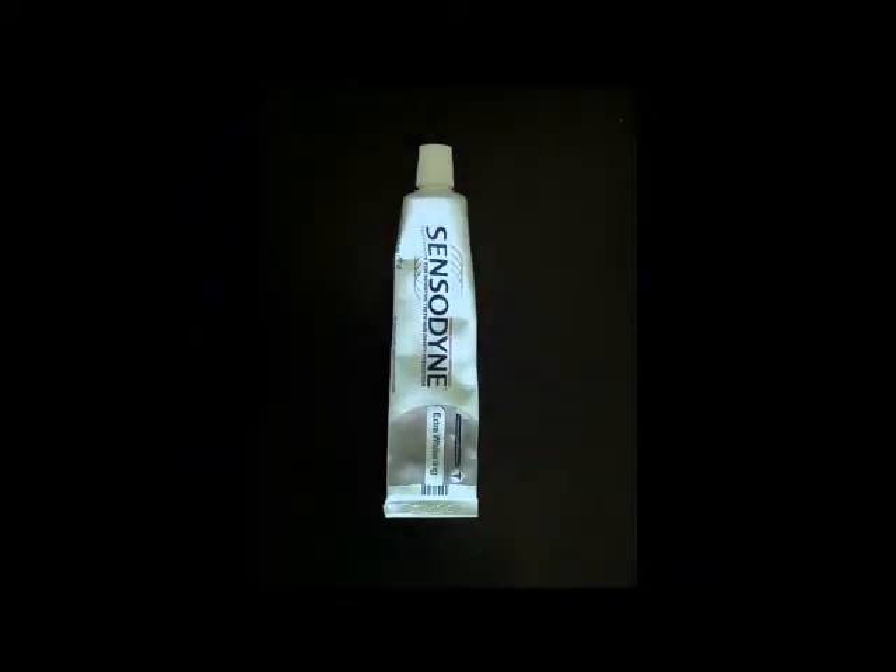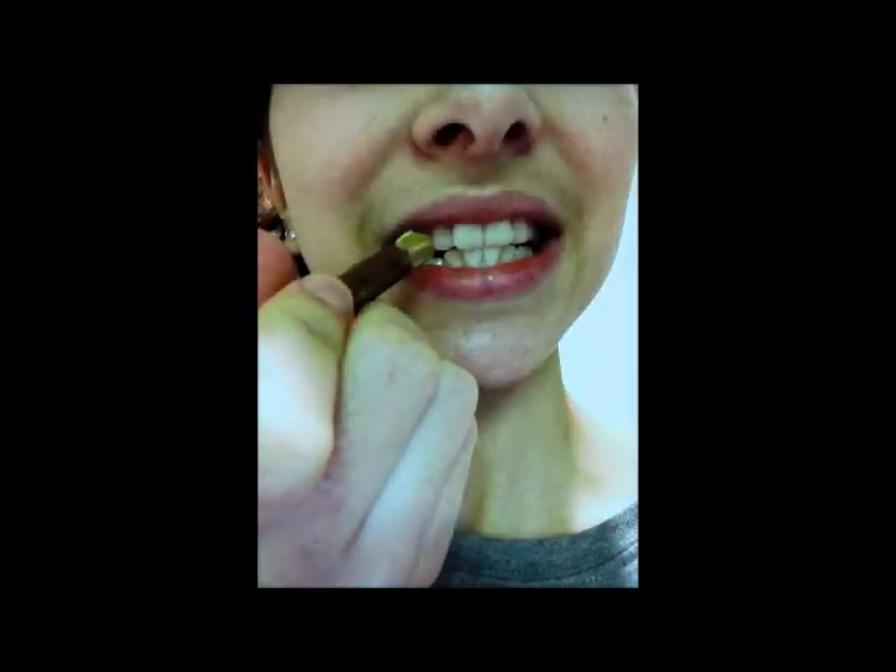Store your petri dish in a cool, dry place. And do the same procedures for Sensodyne and miswak. You can brush your teeth with miswak like this, and it does not require any toothpaste.